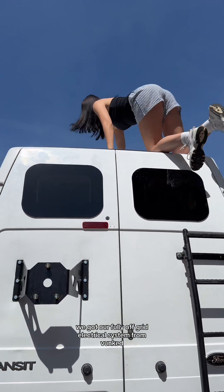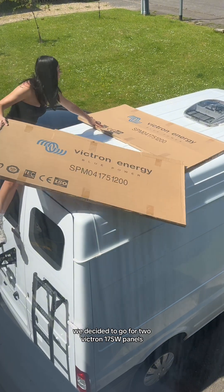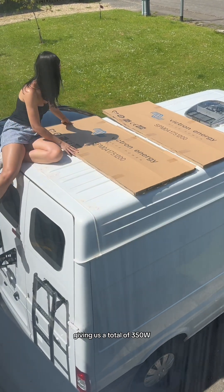We got our fully off-grid electrical system from Vunk. After filling out their online building tool, we decided to go for two Victron 175 watt panels, giving us a total of 350 watts.